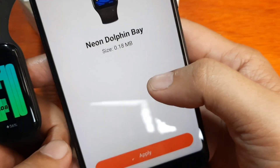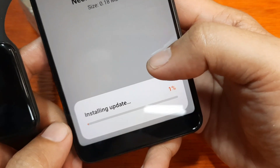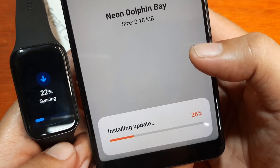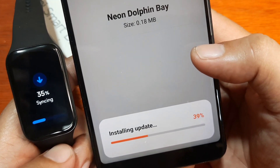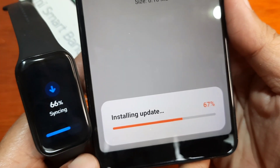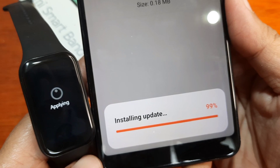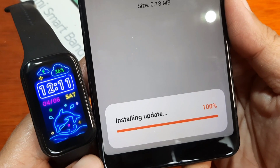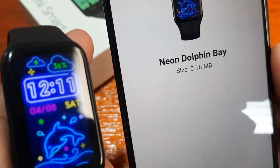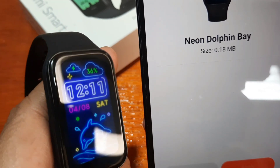It's free — 0.18 MB — tap Apply. Installing update. As you can see, it is automatically downloaded and synced to our smart band. And we have the watch face. It looks nice — it really is a neon-type watch face.